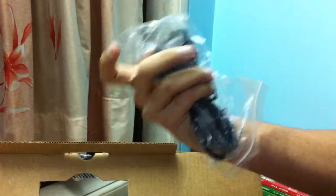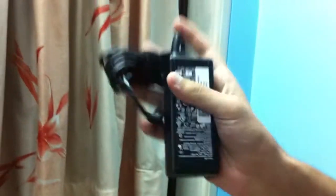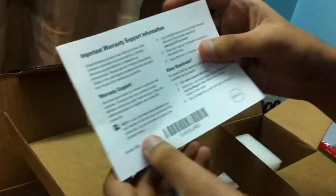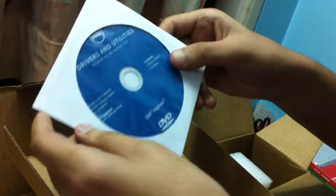The charging port — set that aside and what else we got in here — the charging adapter. Okay, we got something else in here too: Inspiron quick start guide, important information, Dell warranty support, and drivers and utility CD.